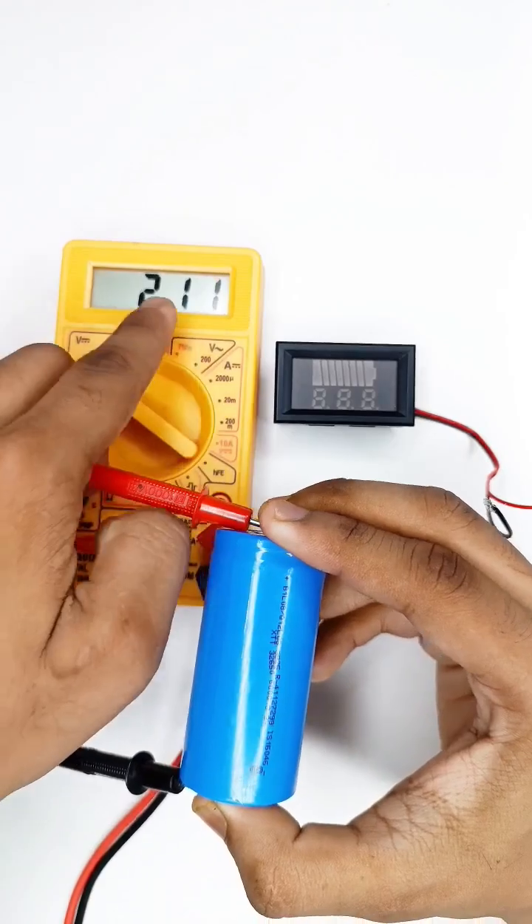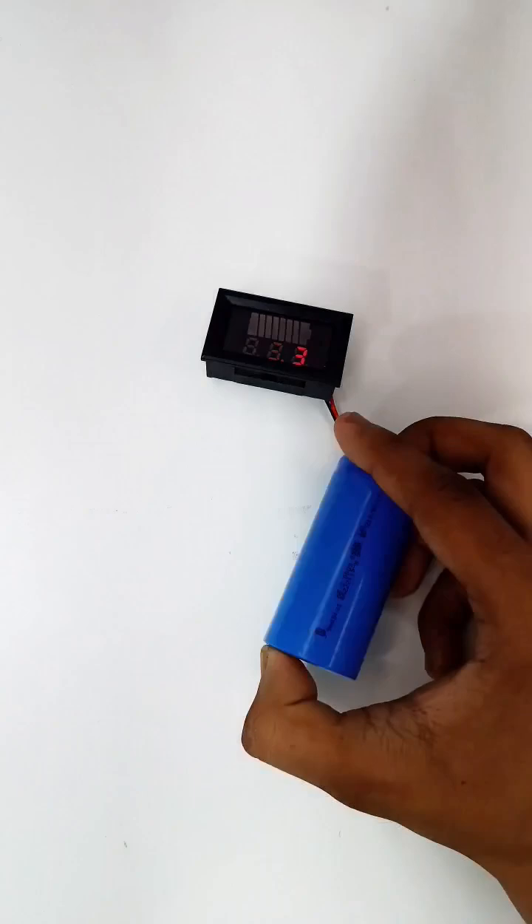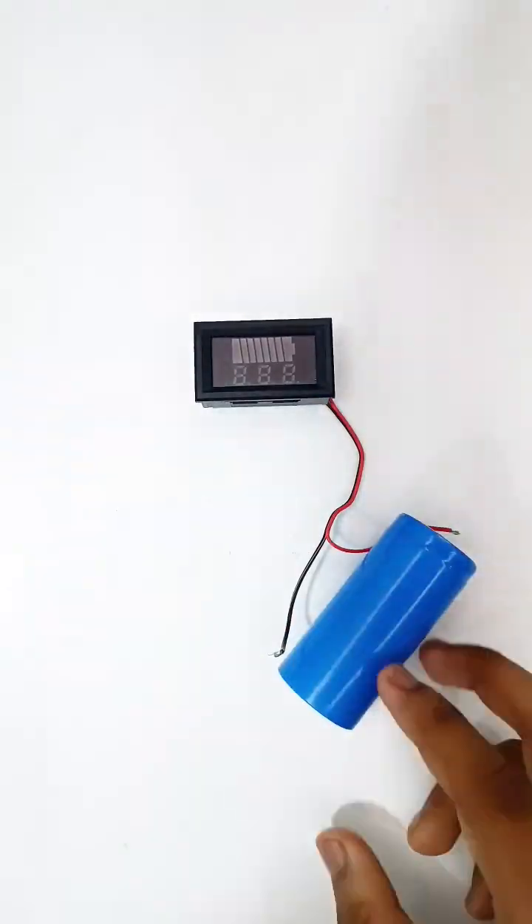Let's test the LFP battery. It's showing a perfect reading.